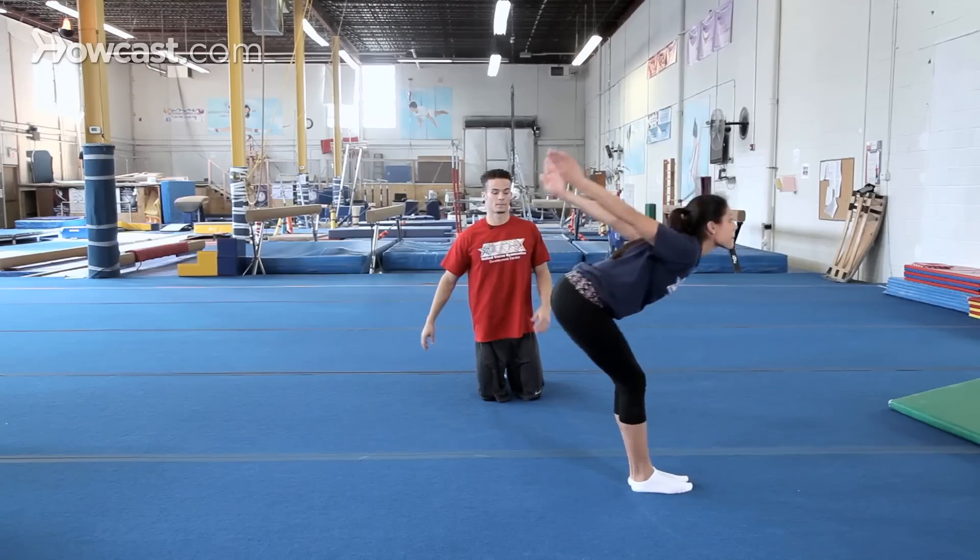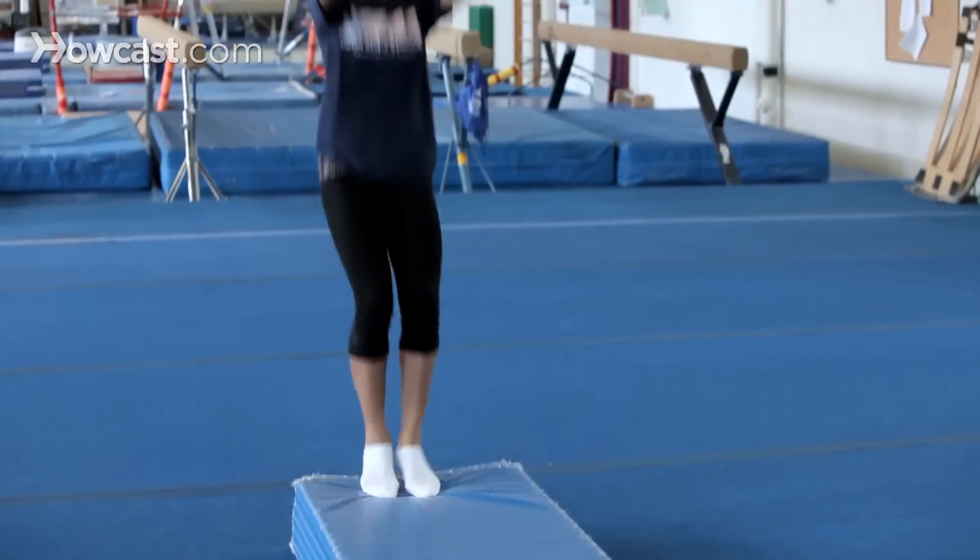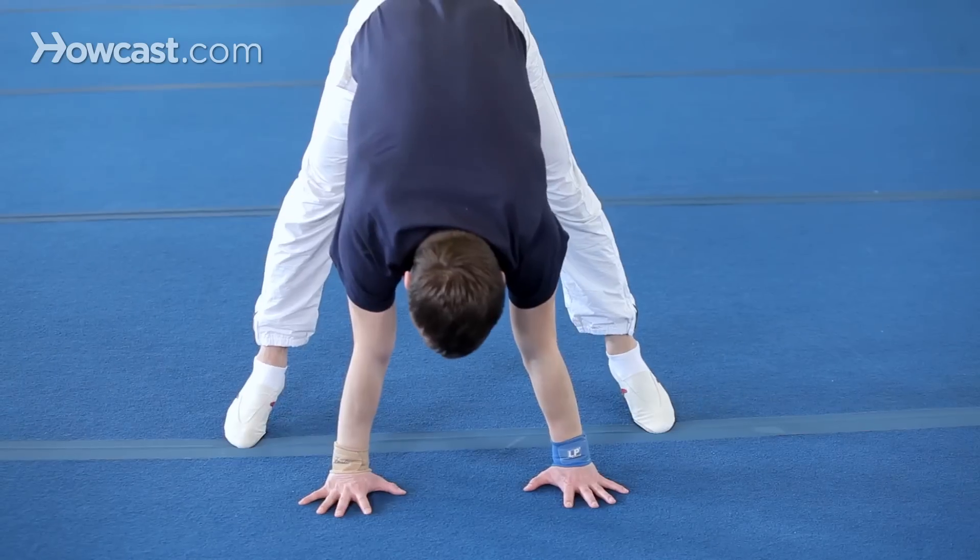I'm going to tell you guys how to do gymnastics tumbling. Gymnastics tumbling is a part of the floor exercise. All the skills — round off, back handspring, back full, back full twisting, layout — everything that's considered gymnastics tumbling.